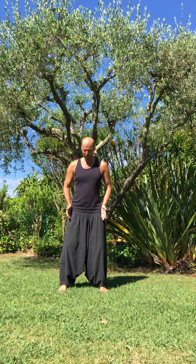Movement number five. It's called repulsing the monkey, but there's several names for that. Feet are a little bit wider than hip width, parallel, knees bent, and you open your arms.